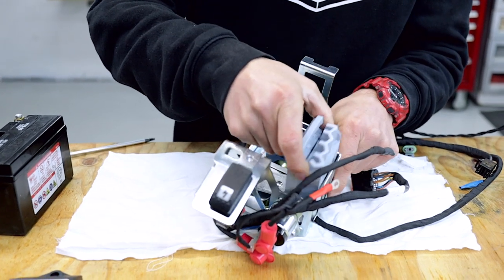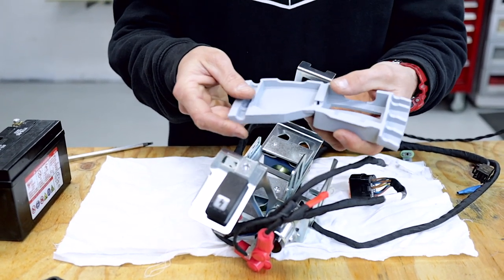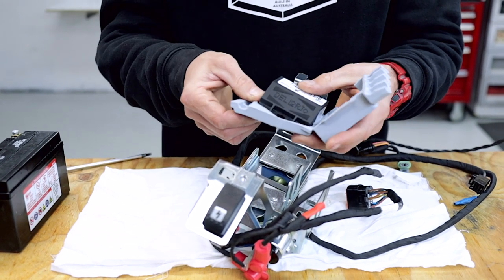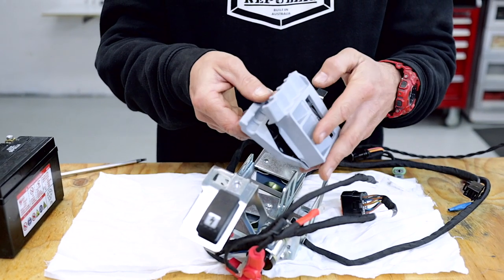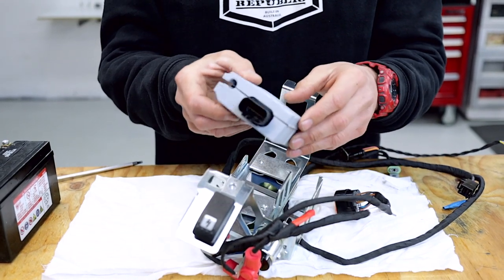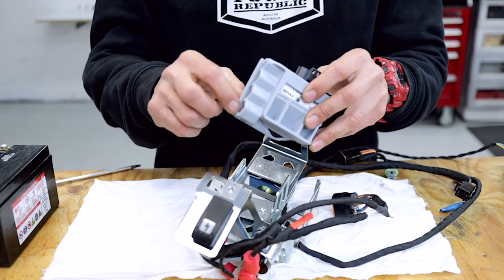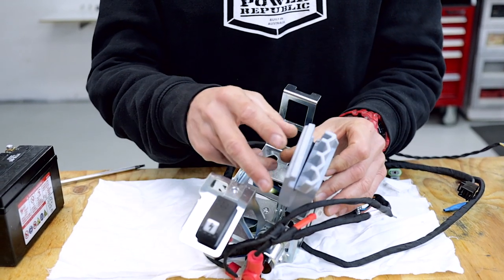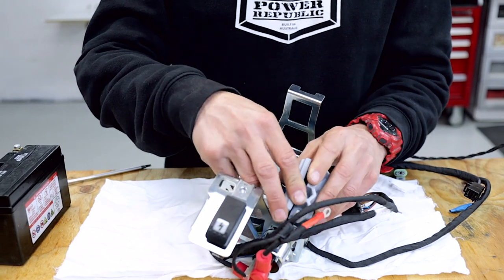Next up we're going to remove the little rubber isolator here for the ECU and insert that into here like so. Close it up and reinstall it into the sheet metal. This is the only thing that holds it all together and it's got a little sort of cut-out here for the harness to run through. We'll slide that down into its housing.